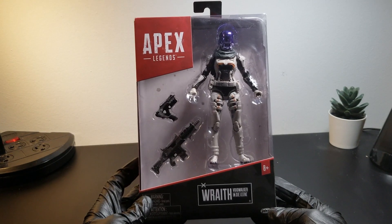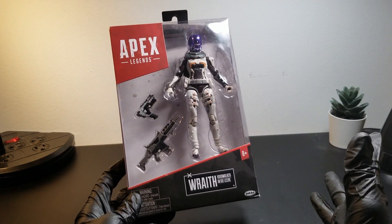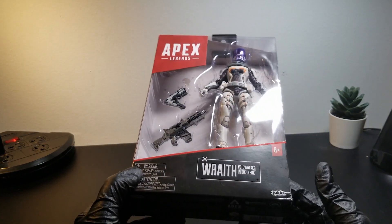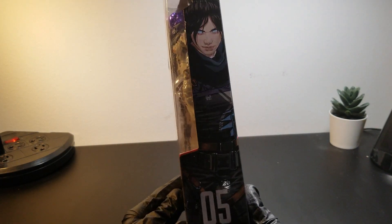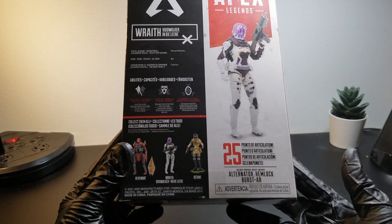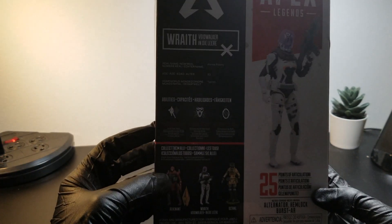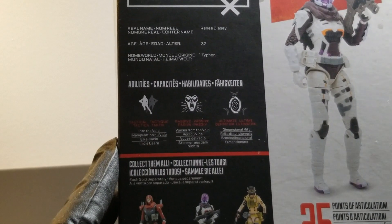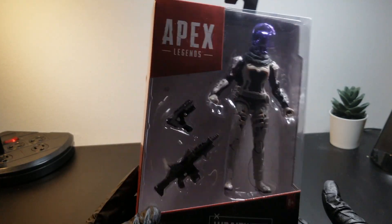Alright, we're going to be reviewing the Apex Legends Wraith Voidwalker figure. Special thanks to Jacks and Mark 45 for having me. My name is Darren. Let's take a look at this figure. Let's first take a look at the box — Voidwalker Wraith — and then on the side there is a picture of Wraith, number 5. On the back: Apex Legends Wraith Voidwalker, 25 points of articulation. You can see the other figures that Ryan will be reviewing. Abilities wise — tactical: Into the Void, passive: Voices from the Void, ultimate: Dimensional Rift. Let's crack this open and see what we got.